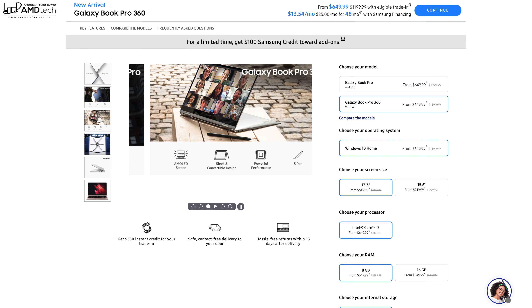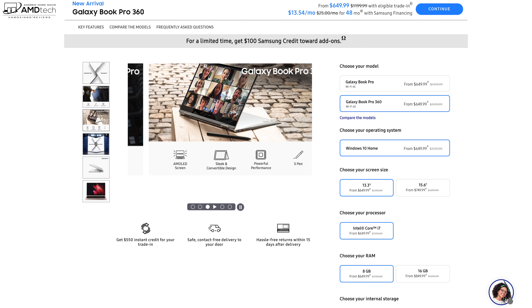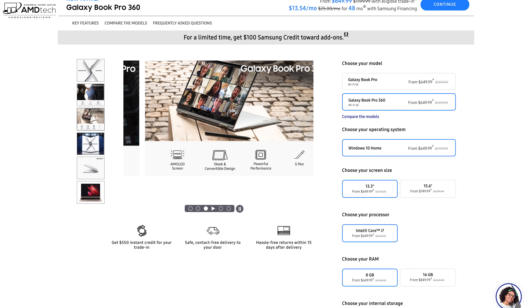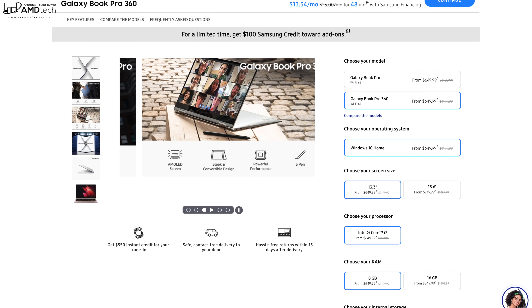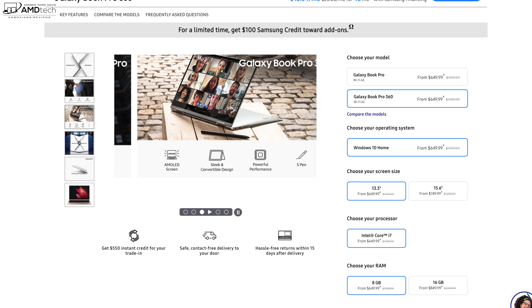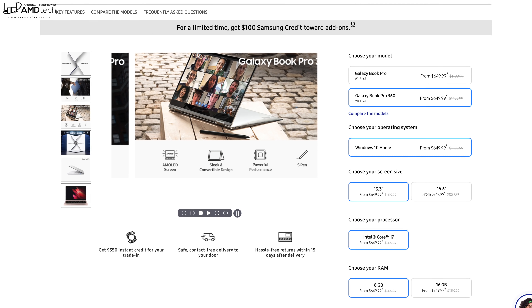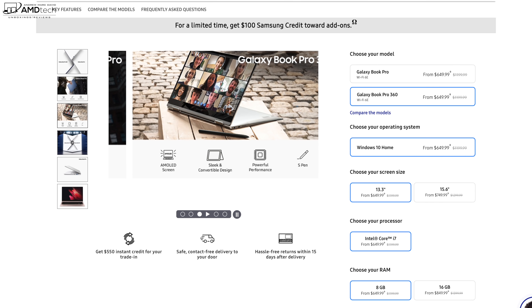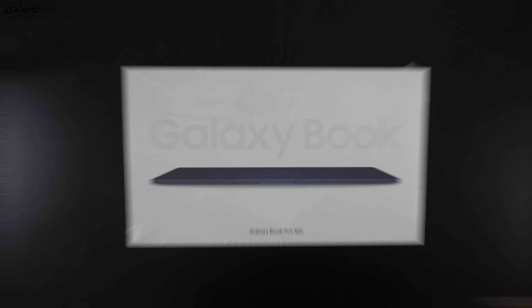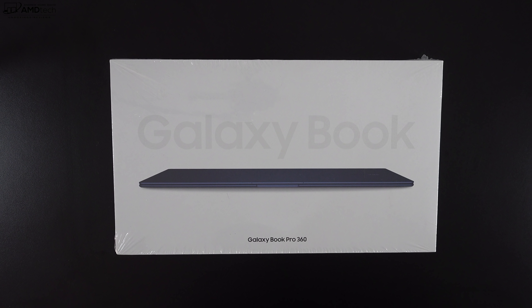Pricing on the Galaxy Book Pro 360 starts at $1,199.99. I'll leave a link in the description below for more information and where you can buy one. You can get it in two different sizes: 13.3 inch, which is what we have here today, or the bigger 15.6 inch — pretty much the same specs, just more screen real estate with the larger display.